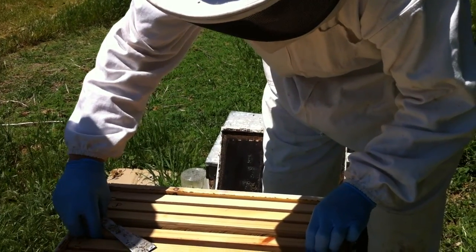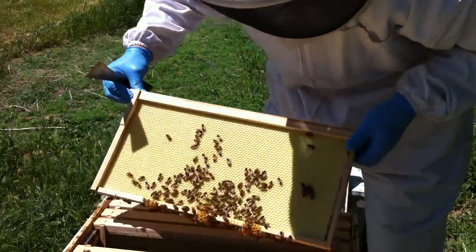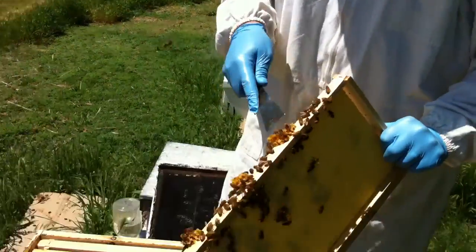So you don't just put 10 of them in there? I use nine to be honest. It's easier. And they'll build this burr comb. You just want to take that off.